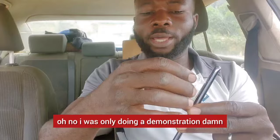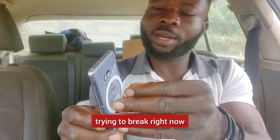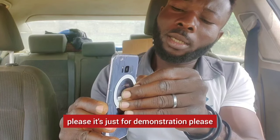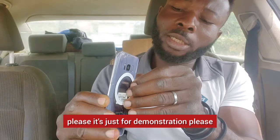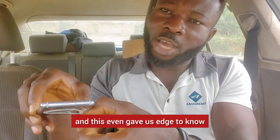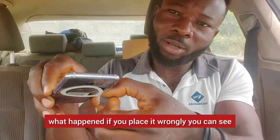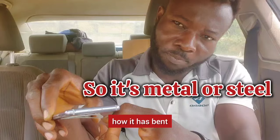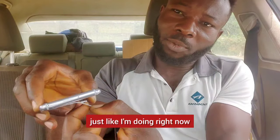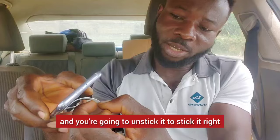I was only doing a demonstration but it's too sticky — it's almost about to break and I don't want to ruin it. It's just for demonstration. This even gives us insight into what happens if you place it wrongly — you can see how it bent and it didn't break. So gently, just like I'm doing right now, you can unstick it to reposition it correctly.